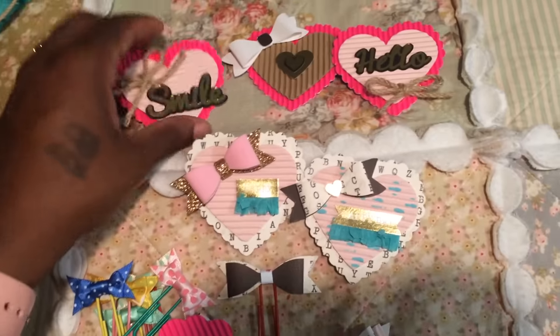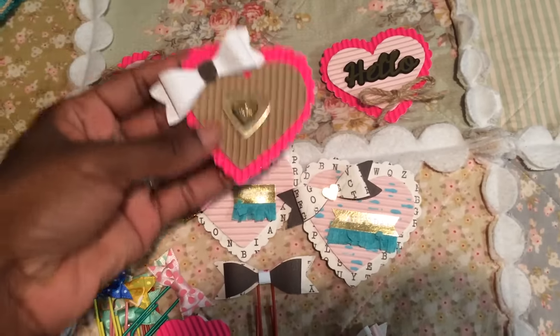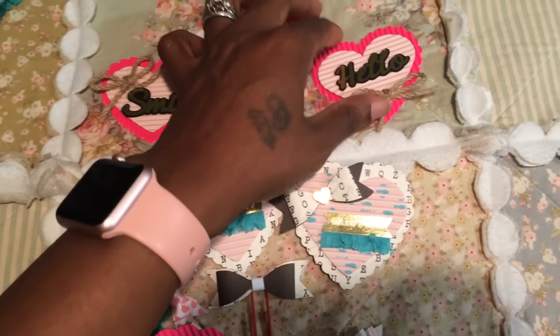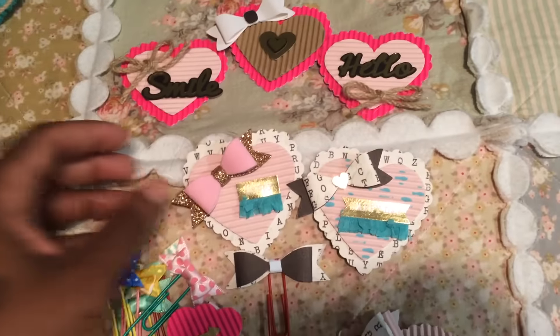Then I made some embellishments, and these are going to be used for scrapbooks or for cards. I'm really not too much into cards right now, but I am into scrapbooks, so these will be going on something like that.